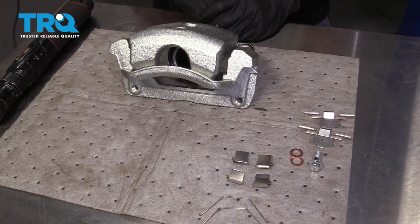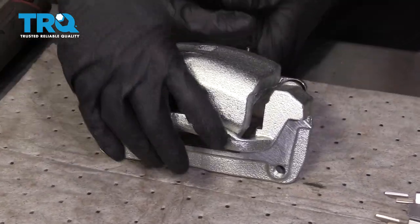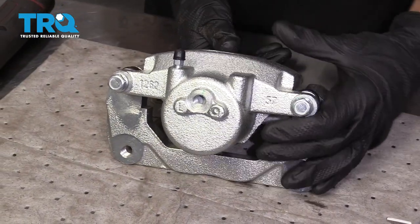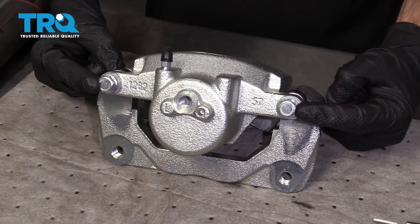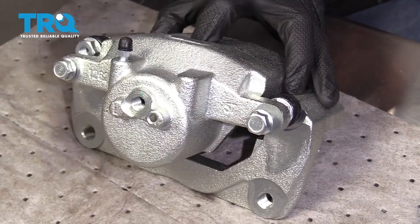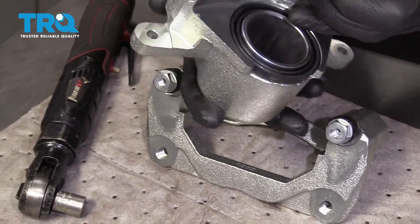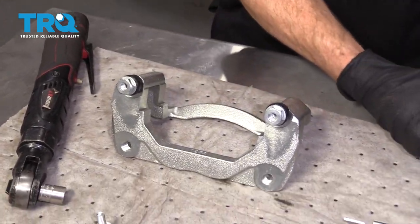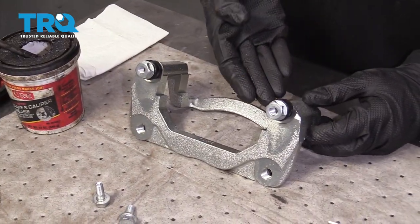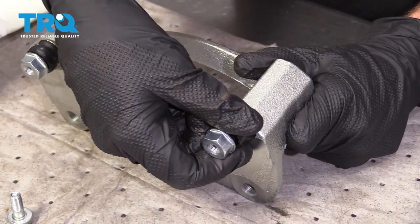Now that that old caliper is off, the next thing we need to do is start preparing our brand new caliper. We're just going to turn this around so you can see it, and we're going to remove both of our caliper slider bolts. At this point, we can separate the caliper and set this part aside. The next thing we're going to do is remove our caliper sliders — when we do this, we want to be very careful not to damage the rubber boot.